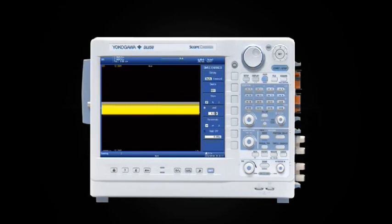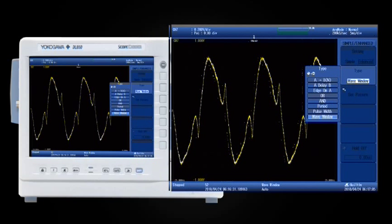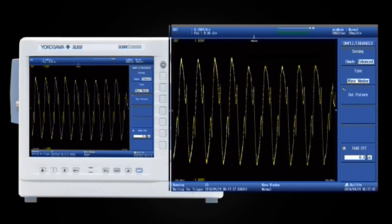The DL850 offers a number of specialized waveform capture tools. One of these is the wave window trigger, ideal for AC power line monitoring. It lets you define a golden reference waveform. Any subsequent waveforms that don't match your reference waveform — such as surges, spikes, or dropouts — cause the ScopeCorder to trigger.